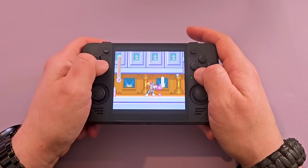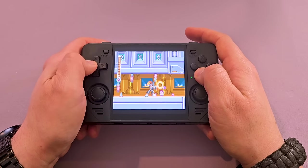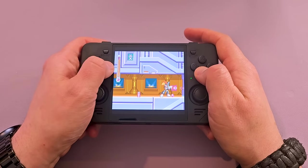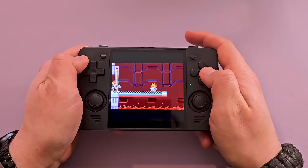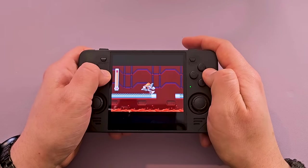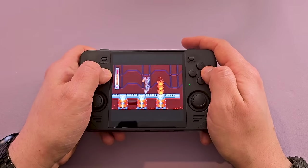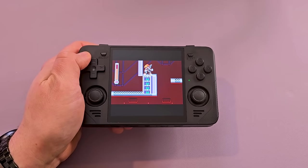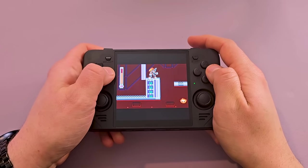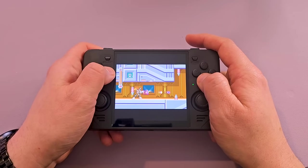Game Boy Advance on here is a little odd, just because none of the scaling solutions are ideal. You're going to end up losing a lot of real estate. If you go 8x7 and get the max on your screen, it just looks kind of stretched out. If you tell it to use core provided, you lose a ton of real estate on the top and bottom, but it looks better. Obviously you can play Game Boy Advance games on here — it's just the screen isn't really ideally suited for it, so you're going to end up with something that's a little squished, or stretched out, or you're really going to have to fiddle with the aspect ratio and overscale and all that.